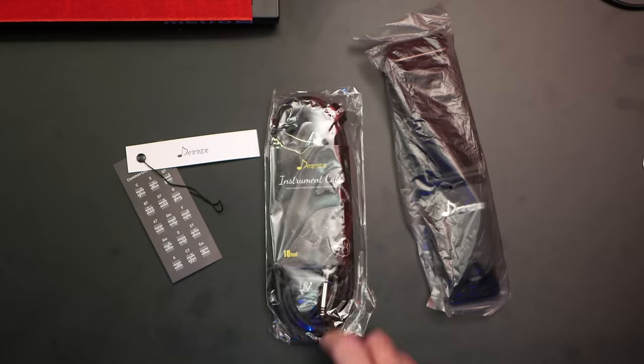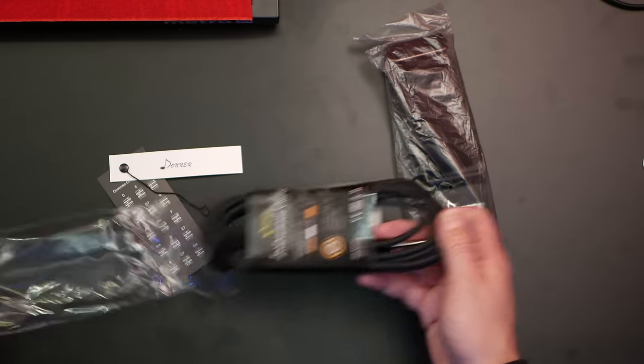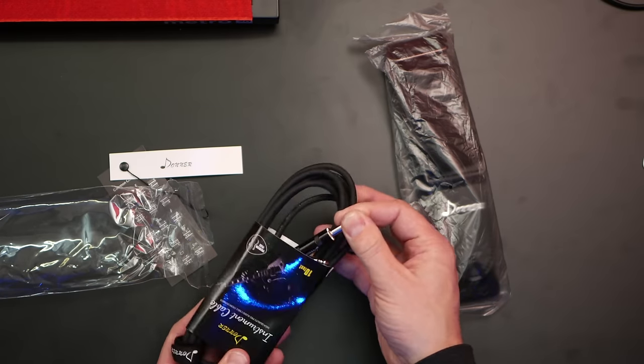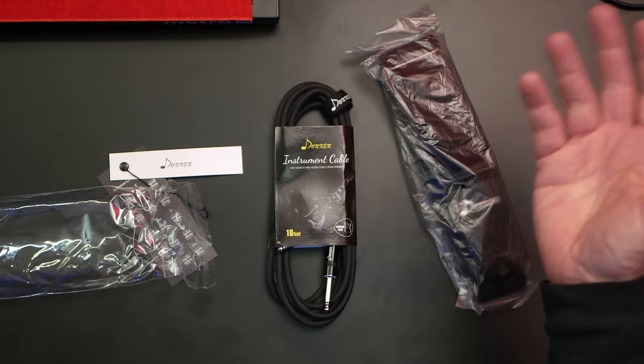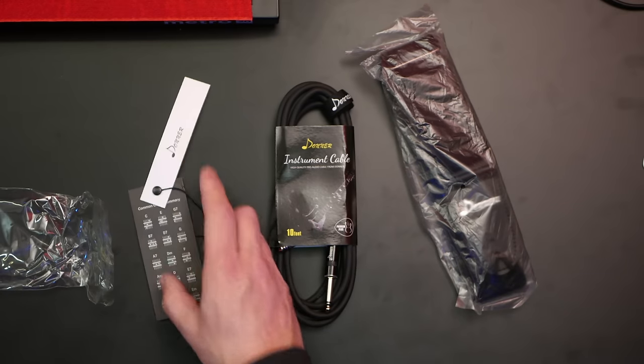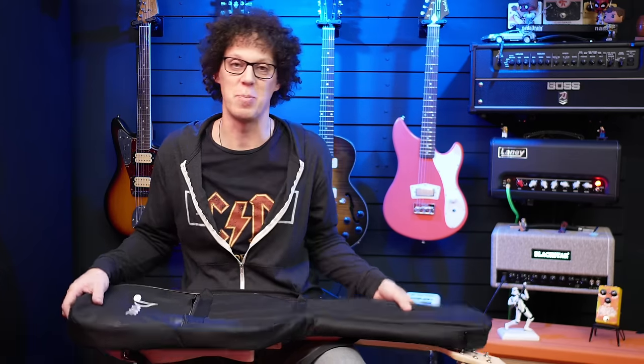It's not one of those really cheap molded cables — let's open it up — it's a cable that would probably set you back maybe 10 bucks. So there's 10 bucks right there, and about three or four bucks' worth of picks, and there are some chord sheets. Any more surprises? An Allen key for the truss rod adjustment.